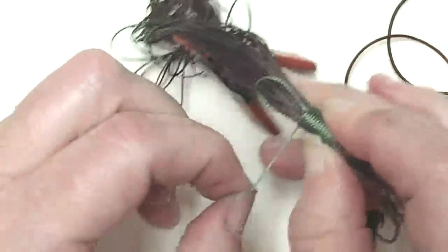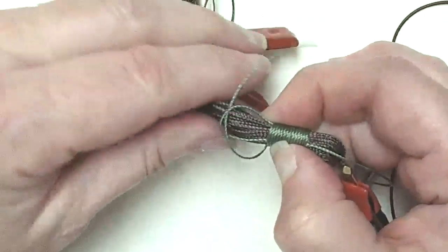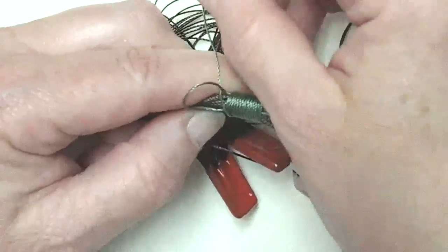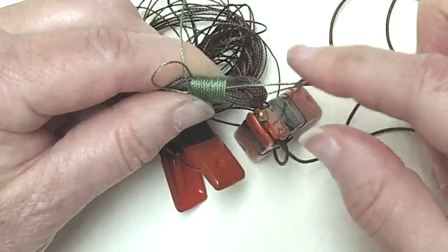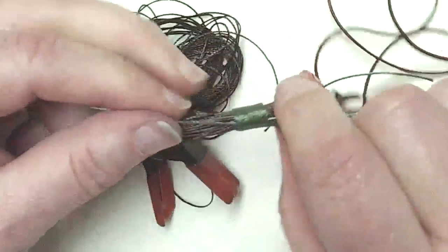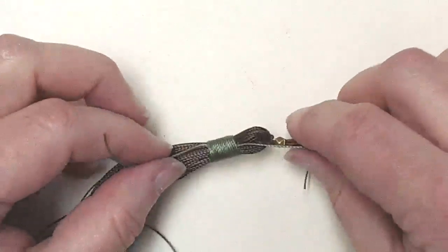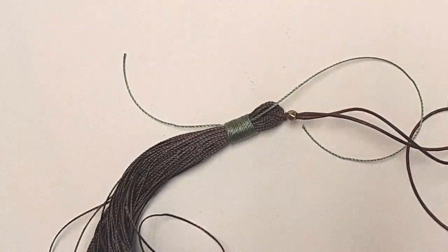Now all I do with that end is put it through that loop of the green — see that, going the same way. Now back to where we started on this side. I'm going to pull that because we don't want any little extra. I put my thumb on it. Now I pull this original thread that I wrapped over — see how it's pulling that loop down? Pull, pull, pull, and underneath. Then I pull them both and we're good to go. Look at how nice it looks. I'm going to unflip everything and use my beloved thread burner to burn those ends away.